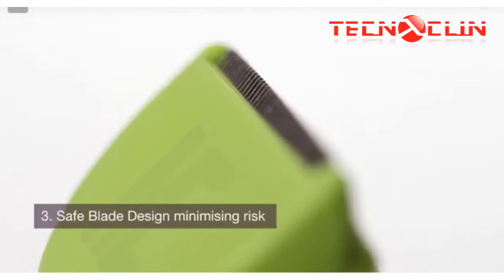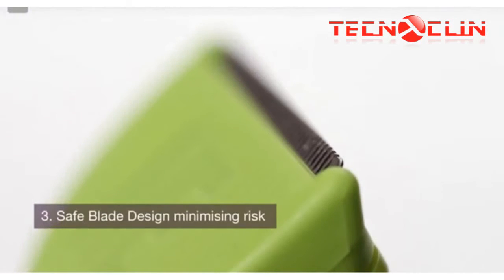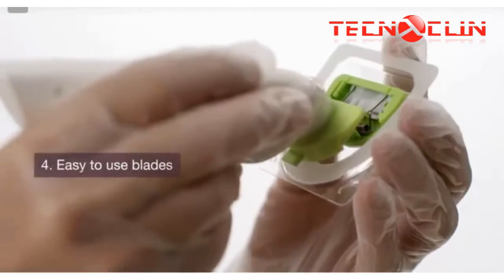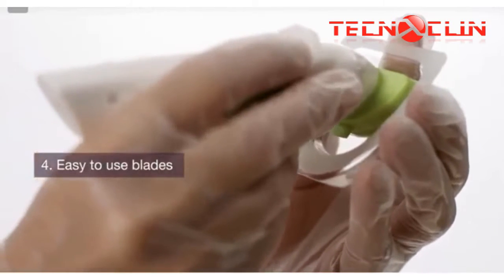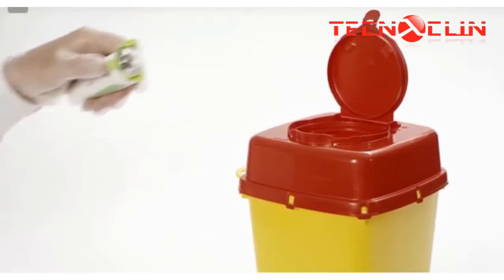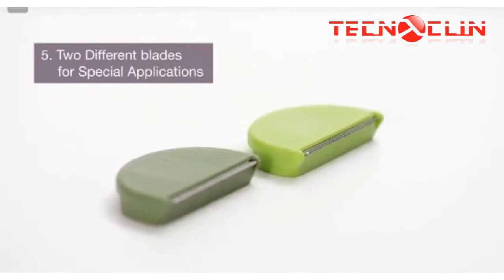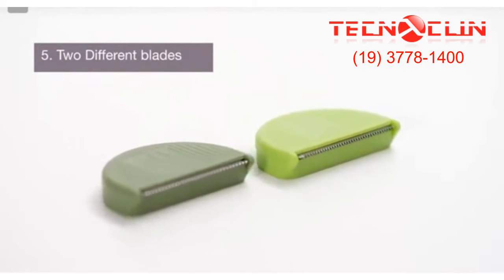The safe design of the single-use blade eliminates painful cuts and the risk of injuries and infections. The blades are easy to use, easy to insert and eject from the clipper body. Two blades are available: a universal blade as well as a specialty blade for neuro use.